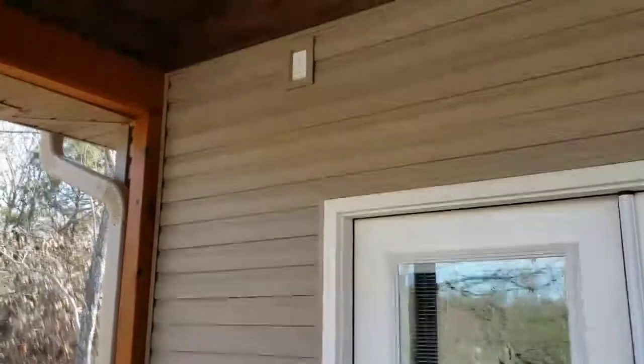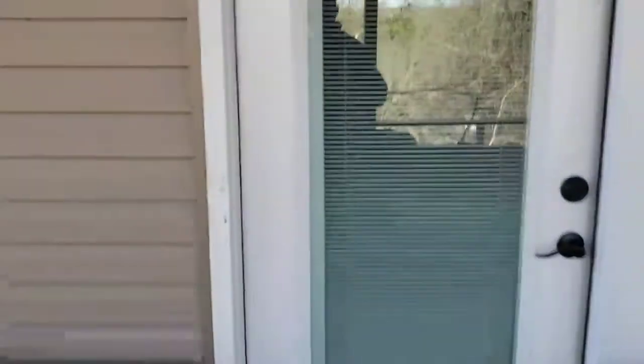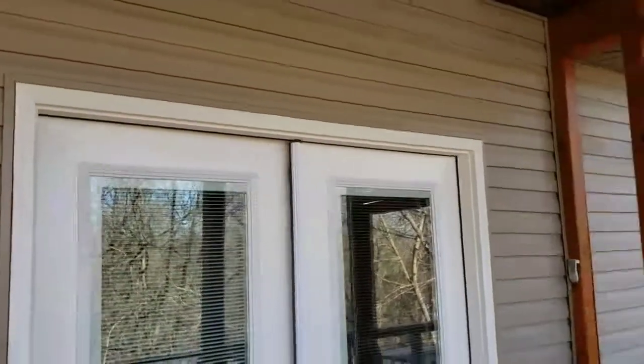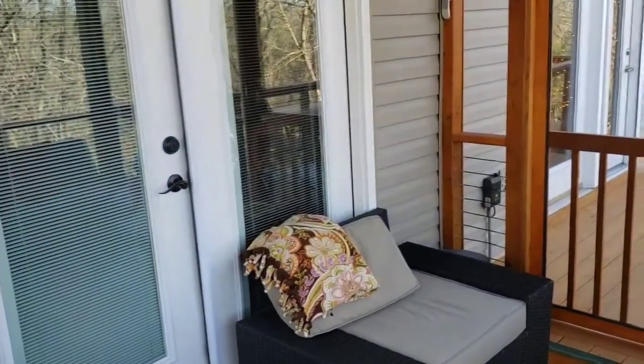We also added an outlet there and one down here. We installed this door — it was originally a window, so some of the framing was already there. We had to modify it a little bit, but we added this door. It comes off the master bedroom.